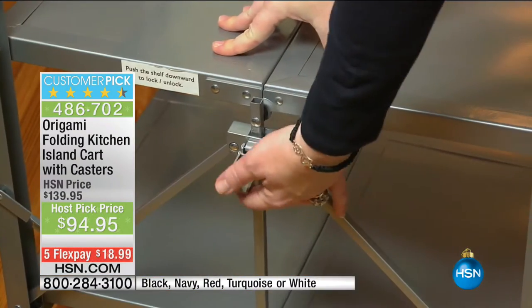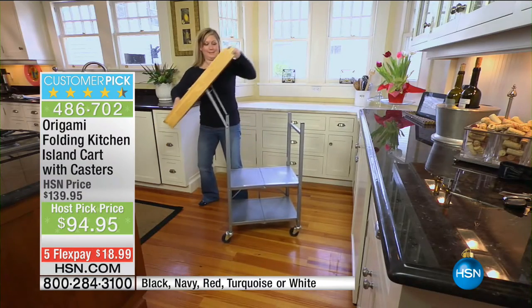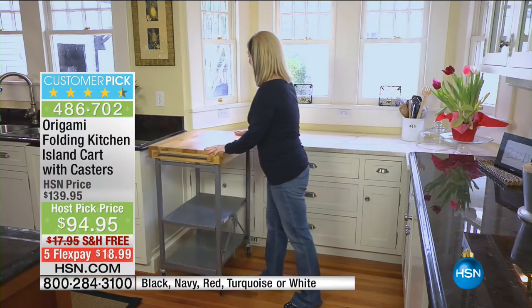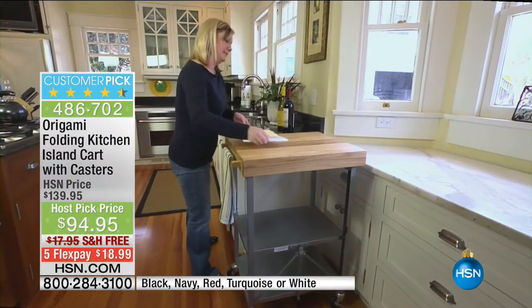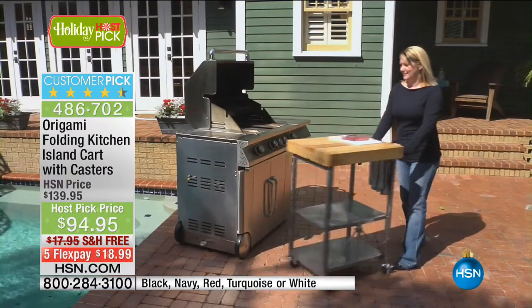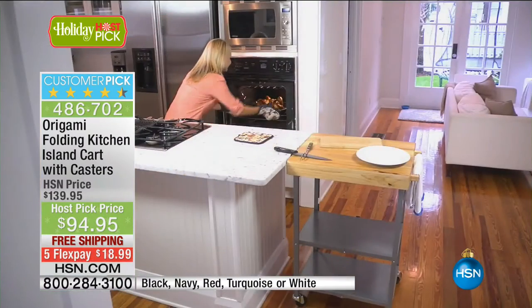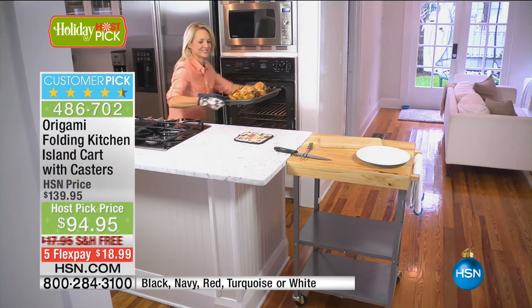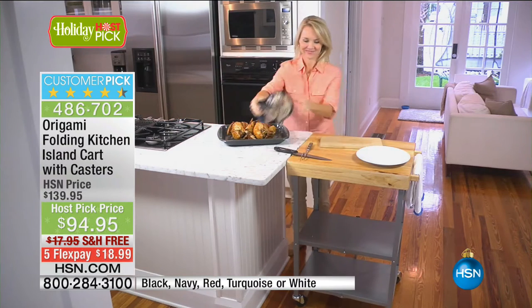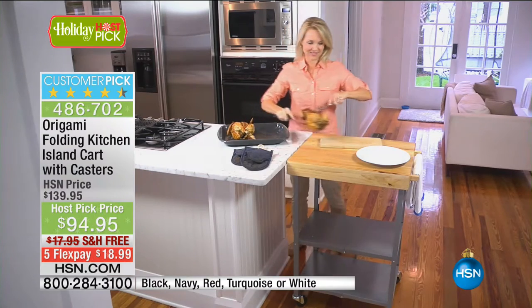Today we've got all the colors for our host pick: black and ivory, red, turquoise — such a great pop of color — and white. You can roll it anywhere you want, use it as an island, as a prep station, even as a drink station. If you buy it just to serve your Thanksgiving turkey, put the turkey on top, roll it to the table, and serve everybody. You can carve tableside. But it's also a barbecue cart, a bar cart, extra space in your pantry — it rolls anywhere you need.